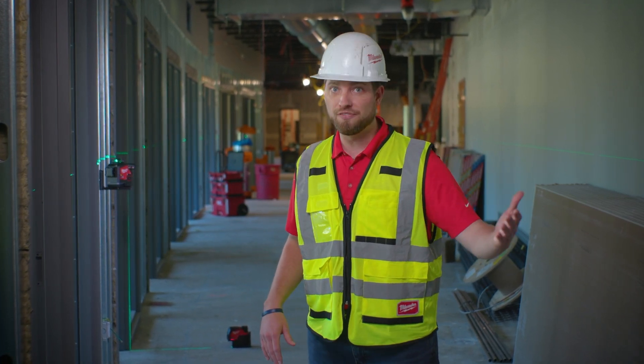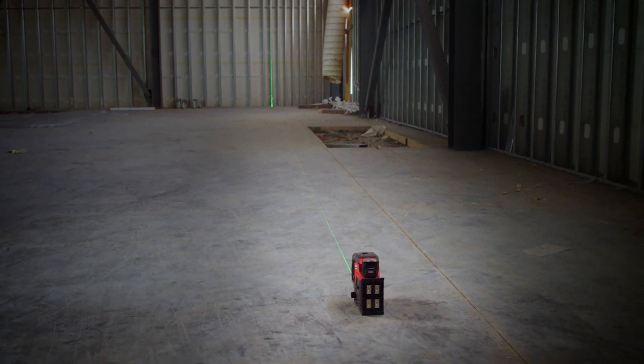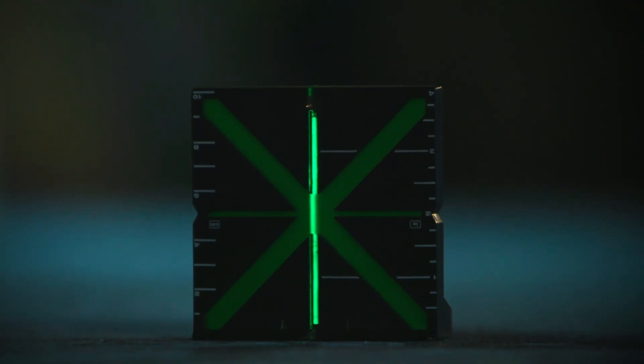It's not uncommon to shoot a laser 30, 50, 100 feet — sometimes even further. The bottom line is you want to be able to shoot that laser as far as you can possibly see, so you can maximize the amount of work you're doing off of that one reference point. Both M12 lasers are going to use high-powered green diodes to deliver that type of visibility at distance.